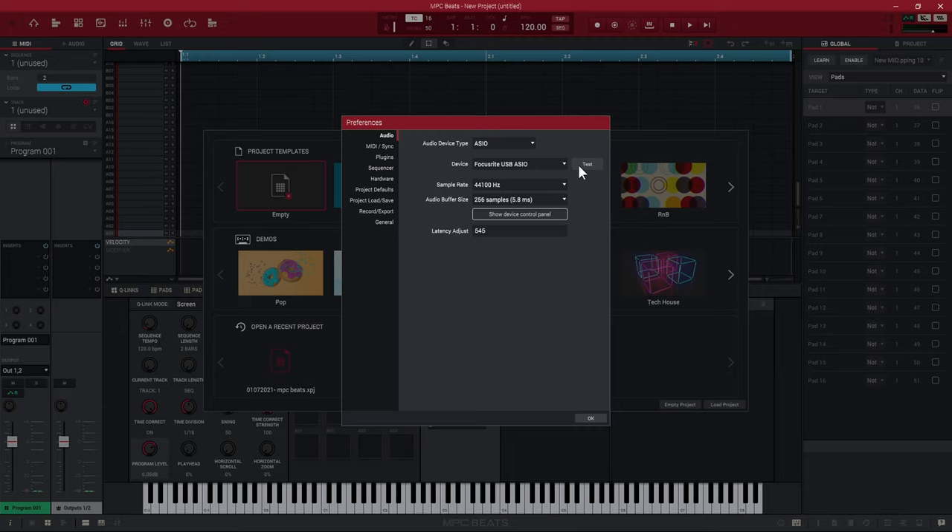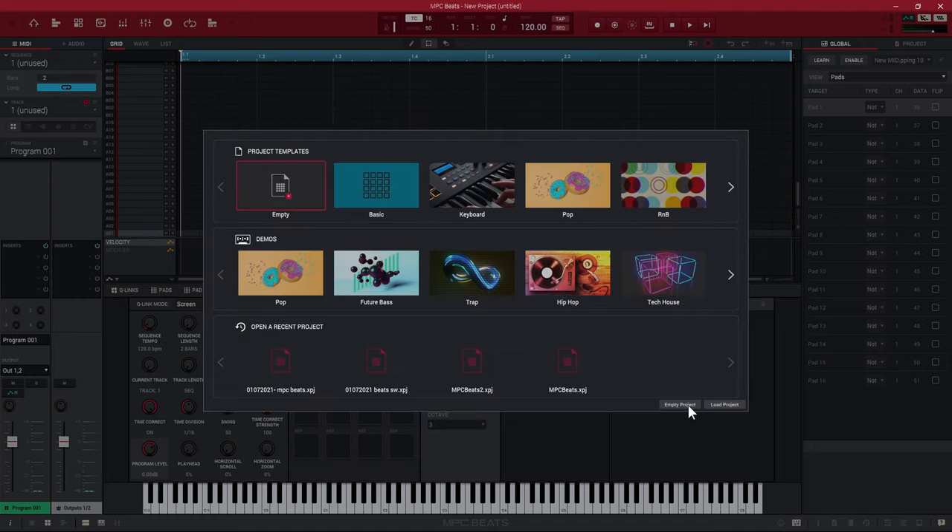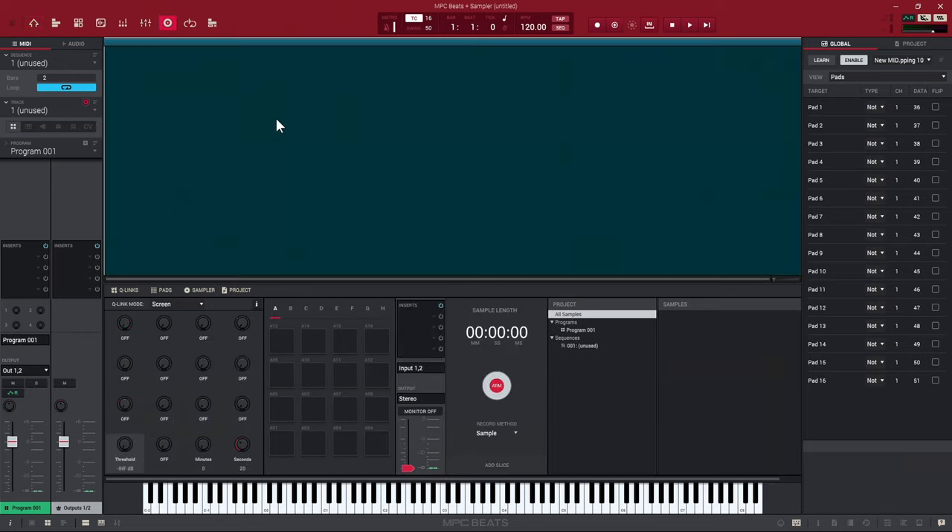I'll push test so I can hear that it's actually working. When you're recording a turntable your audio buffer size doesn't really matter too much, so I'll press OK and load an empty project. Then go up to the arrow at the top and click sampler — this is where we can actually sample in MPC Beats, and I'll show you how to set your levels.